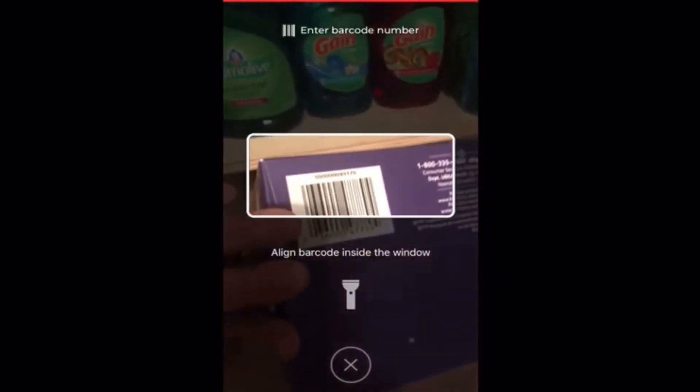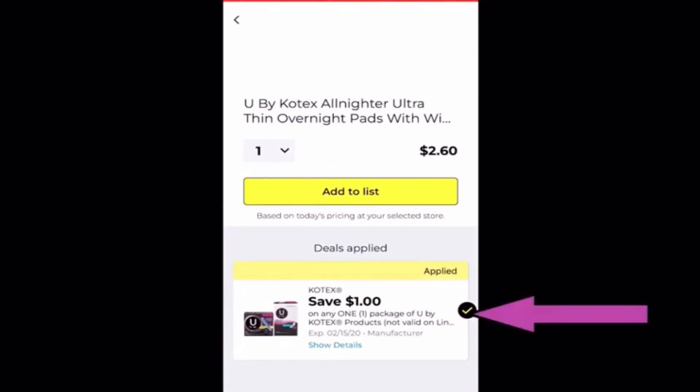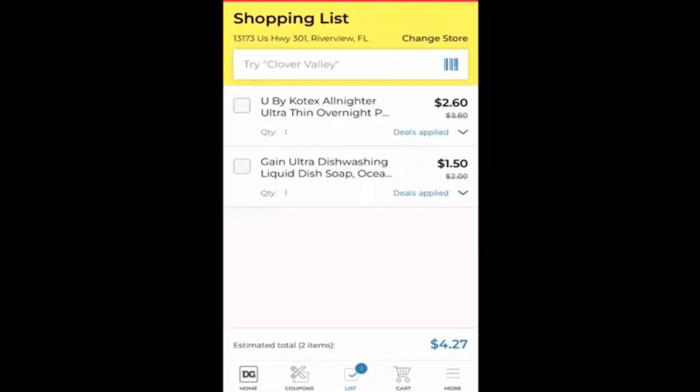Now let's grab some U by Kotex and scan them and see if there's any coupons that attach. You find the barcode and scan it. You will see that a one dollar coupon attaches to this item. This little check mark over here has to be checked in order for the coupon to be clipped to your account. One more little thing I want to add is this total here at the bottom — the four dollars and 27 cents — do not go by that total. That total is rarely correct. The best way to get your total is to do some old school math on a piece of paper with a pencil.